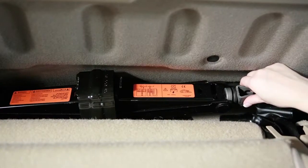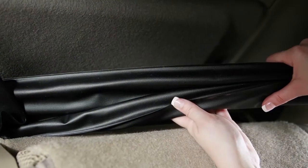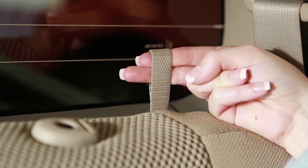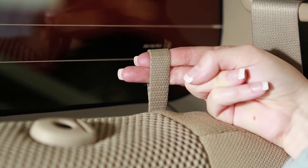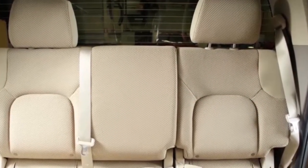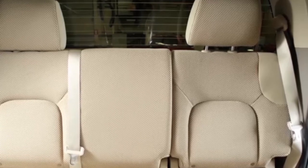Please be aware that your jack and tools are located behind the rear bench seat. To access them, tilt the rear seat back forward by lifting up on this pull strap behind the seat back. When returning the seat back to the upright position, always be certain it is completely secured in the latched position.